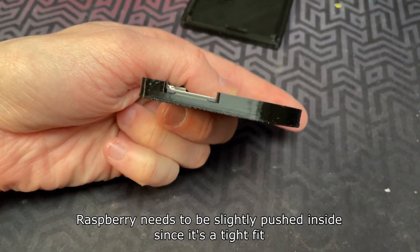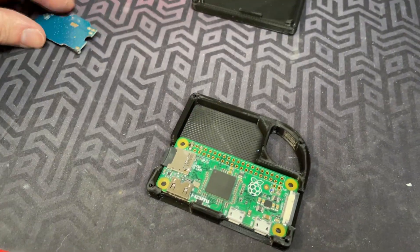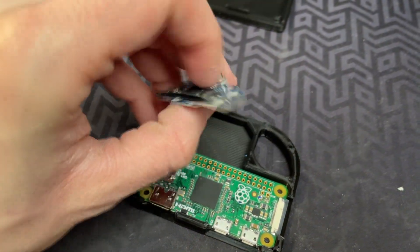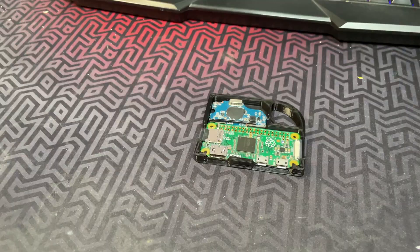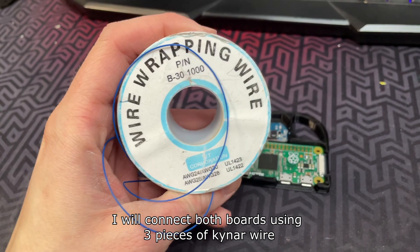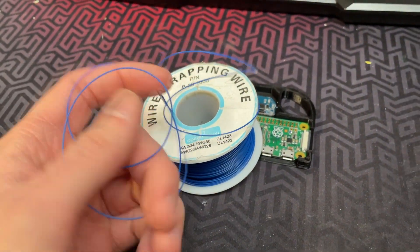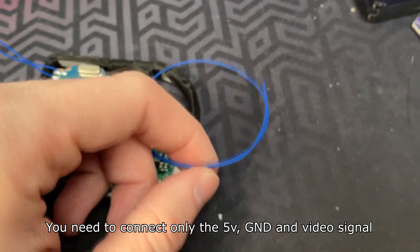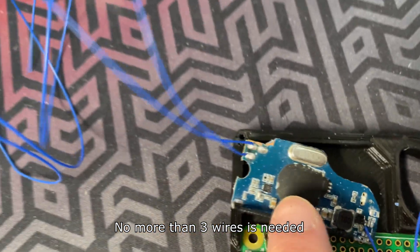The Raspberry needs to be slightly pushed inside since it's a tight fit. I will connect both boards using three pieces of canar wire. You need to connect only the 5V, ground, and video signal — no more than three wires are needed.